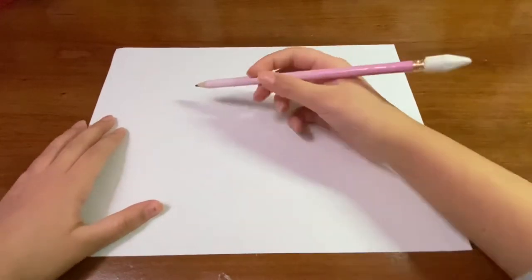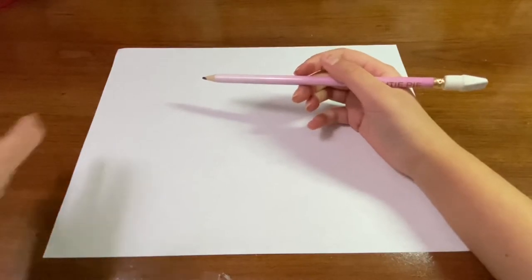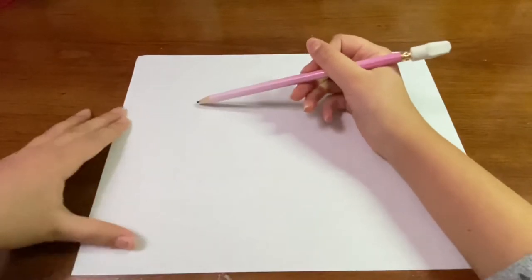Hi everyone, welcome back to my channel. In this video I'm going to be showing you guys how to make an easy girl holding a cell phone. So let's just get started. Right now we're just going to be making kind of like an outline of the drawing, so it's not going to look perfect at first — we'll go back and make it look good.